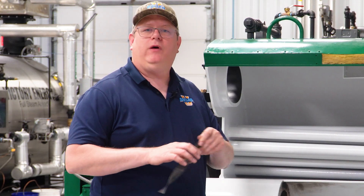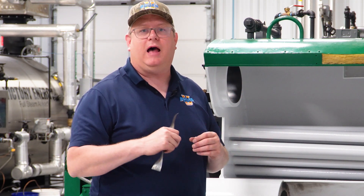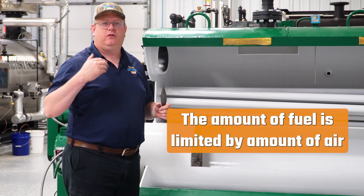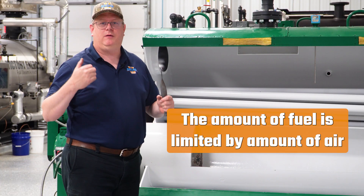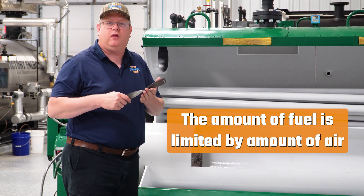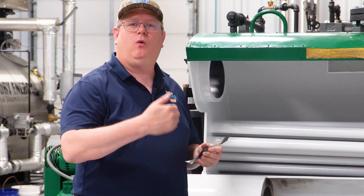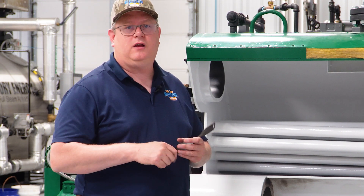If we add turbulators and don't have enough fan capacity to overcome that additional pressure, we'll essentially lose capacity on the boiler, because the amount of fuel we put in is limited by the amount of air we can put in, and a turbulator is going to restrict that airflow. But there are a lot of applications where they will work, so it's worth taking a look at.